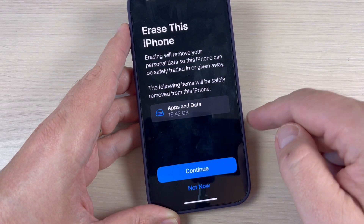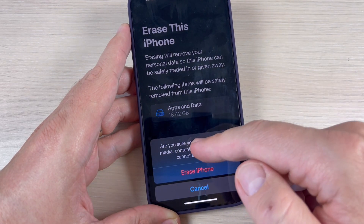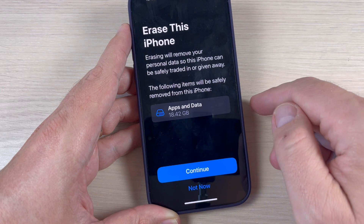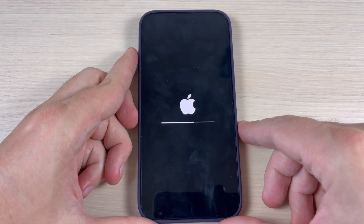If you want to continue just press here. If not, press Not Now. I will continue and press here — yes, I'm sure that I want to erase all media content and settings. I will press Erase iPhone and now you need to wait for a few seconds or minutes.